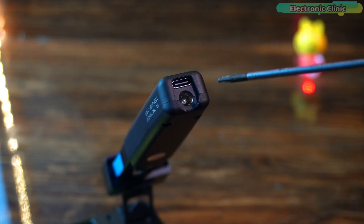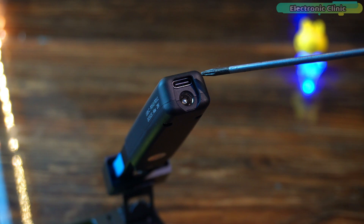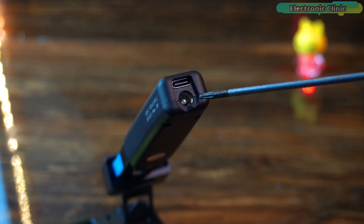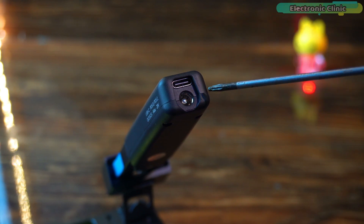This is quite impressive — the Sequre HD140 has two power input options: USB-C for modern fast-charging adapters, and a DC barrel jack which allows you to power the tweezers using a traditional DC adapter.